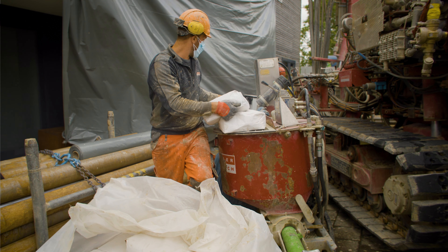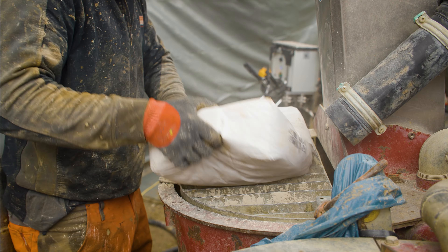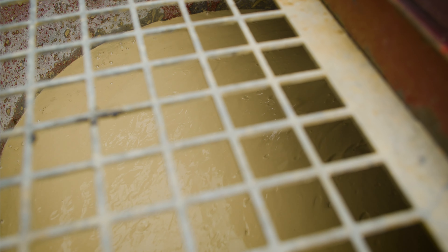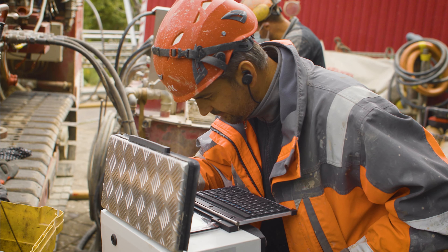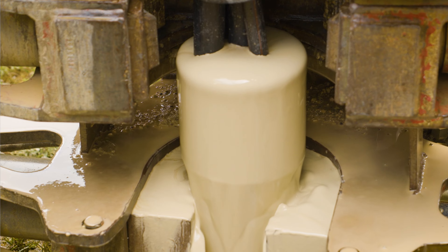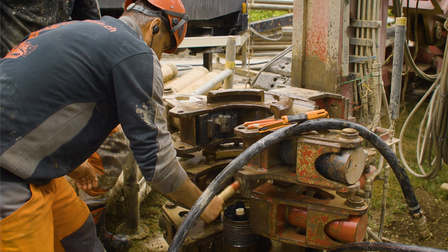A bentonite mixture is prepared and the borehole backfilled to stabilize the borehole and to transfer heat. The geothermal probes are then shortened and sealed for protection.